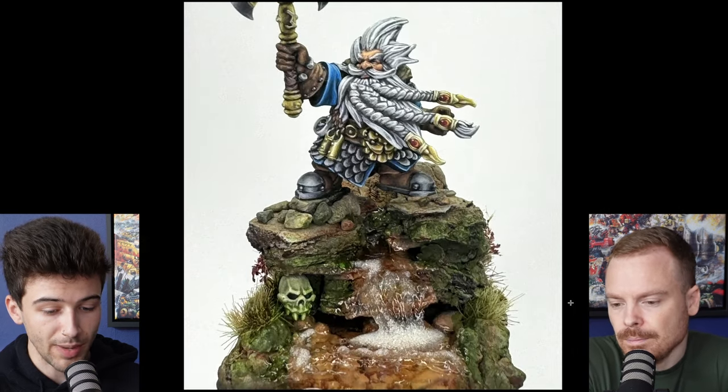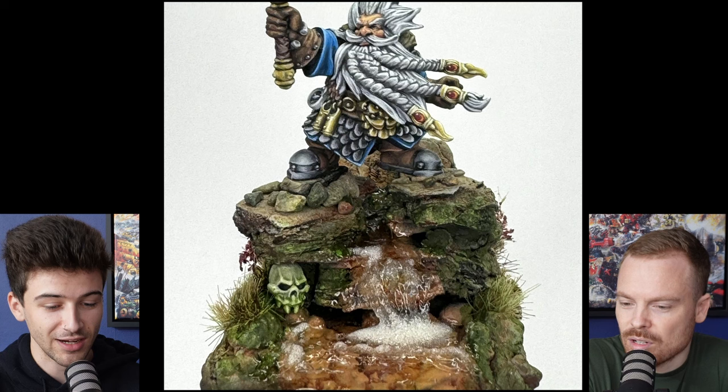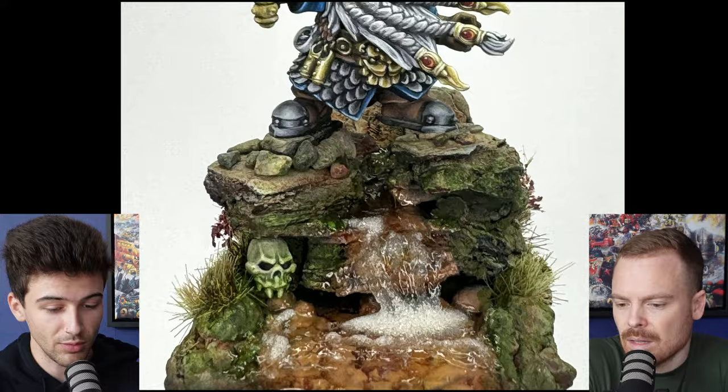Looking at the base — this is a really cool base. I like the overall silhouette; it's framed really nicely, like a triangle. It draws the eye nicely and there's a nice amount of detail without it being too distracting. I like what you've done with the waterfall. If I was to nitpick, maybe there's some slight bubbling in there which could have been avoided. Though right at the bottom where the water is hitting the ground, you can probably get away with it because it's frothy.